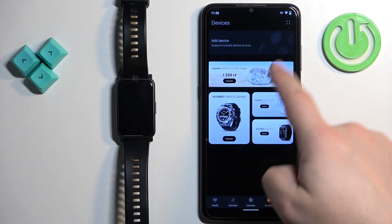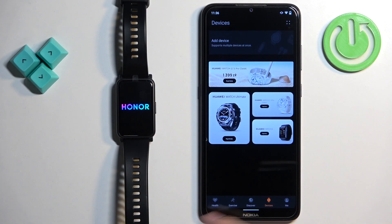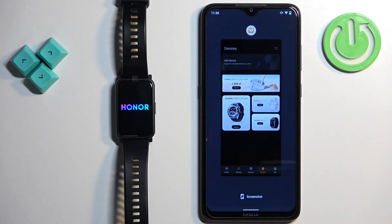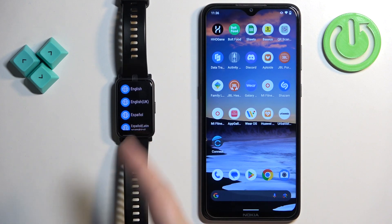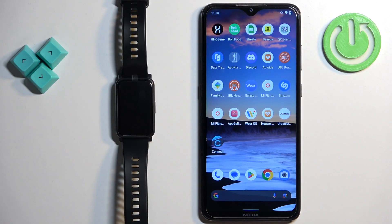The watch will disappear from the list of devices and will start resetting itself to the factory default settings. Once it's done, you can close the app. When you see the list of languages on the watch, it means that the factory reset is complete.